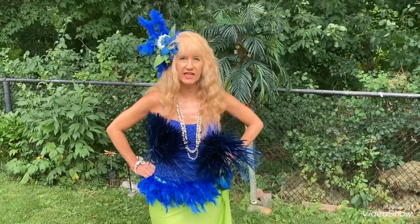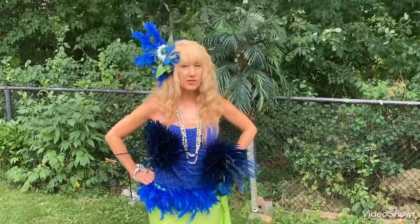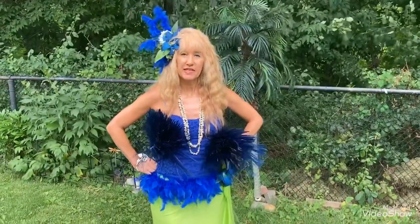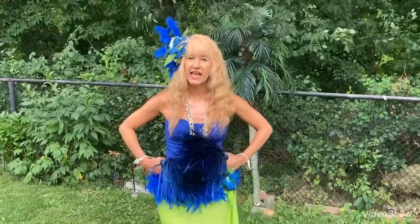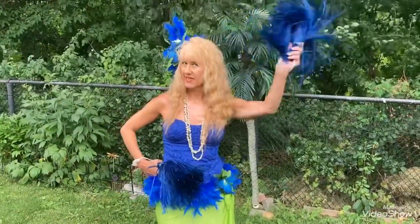I just wanted to say again, thank you — mahalo nui loa — everybody that's joining me every week. Thank you to my new subscribers and my original subscribers. I really appreciate you being here with me. Iorana again from Tahiti — signing out and I'll be back next week.